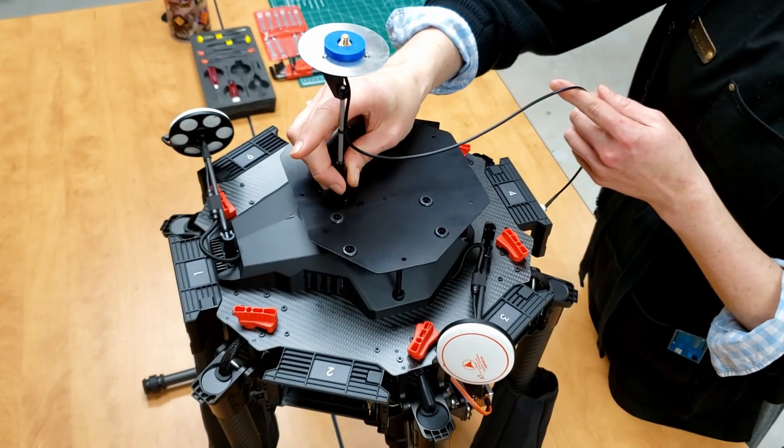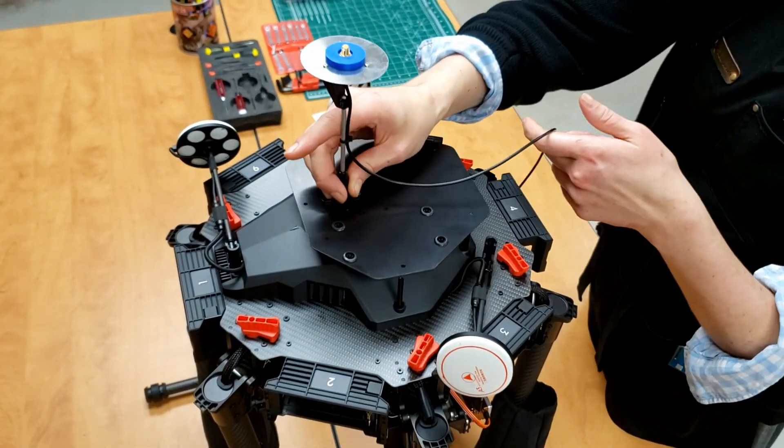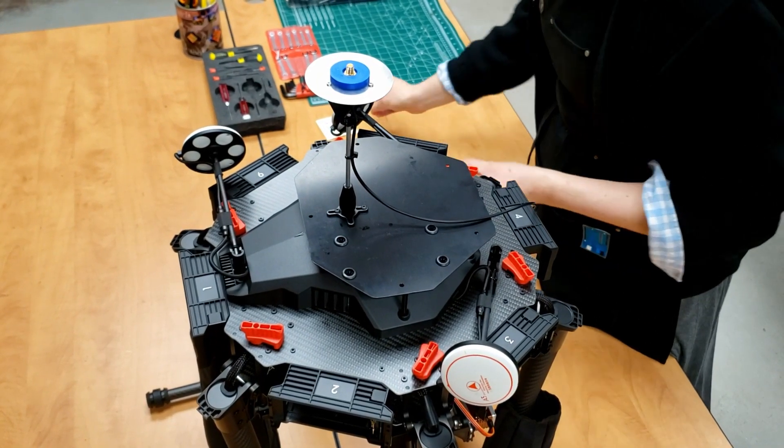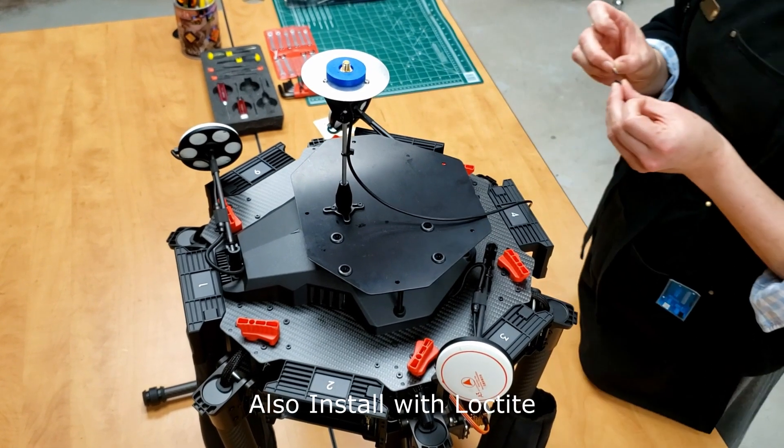Take the M600 adapter plate, align it with the four standoffs, and secure it using the four screws from the M600.